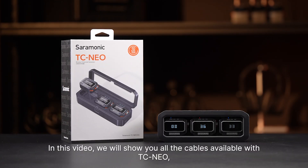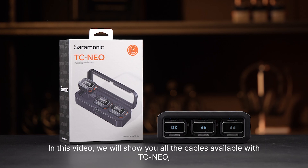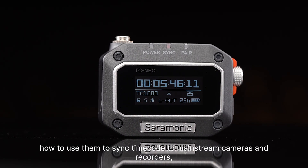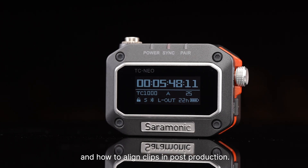In this video, we will show you all the cables available with TC NEO, how to use them to sync timecode to mainstream cameras and recorders, and how to align clips in post-production.